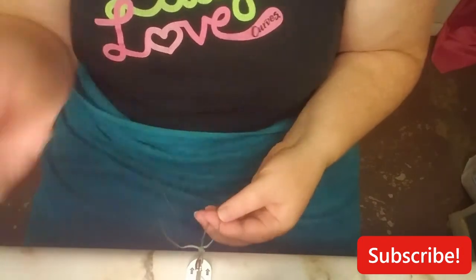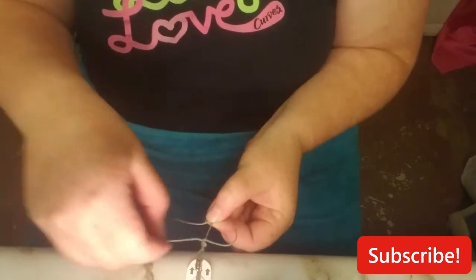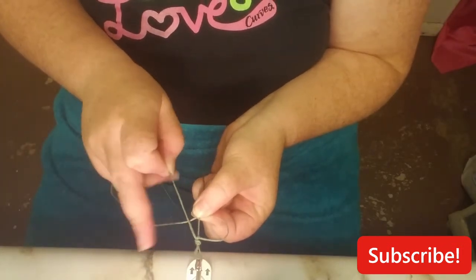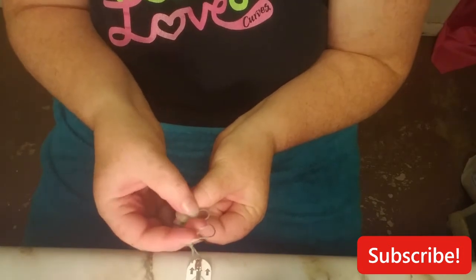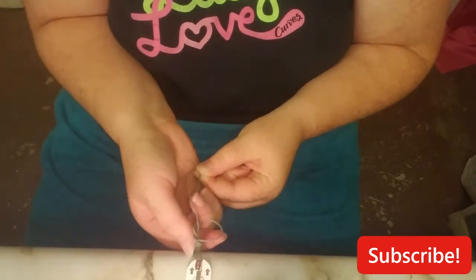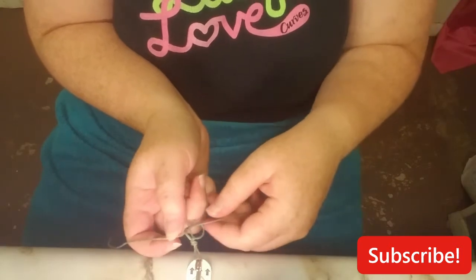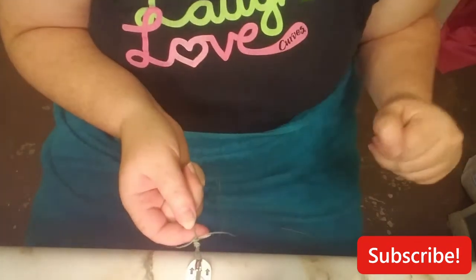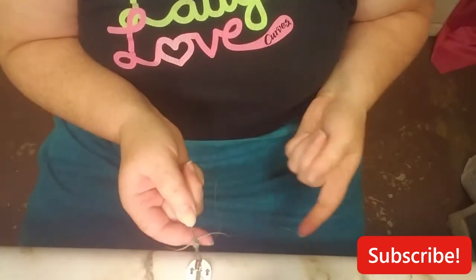Now you just want to do the exact same thing but opposite. So you're going to go with your other side, make your D over the top of it, take this strand, go over the top of it — this little tail from the D — and stick it under and through the loop. Pull it through, hold your anchor, and pull both strands tight. All you're doing is basically making knots but alternating it, so it makes a pattern.